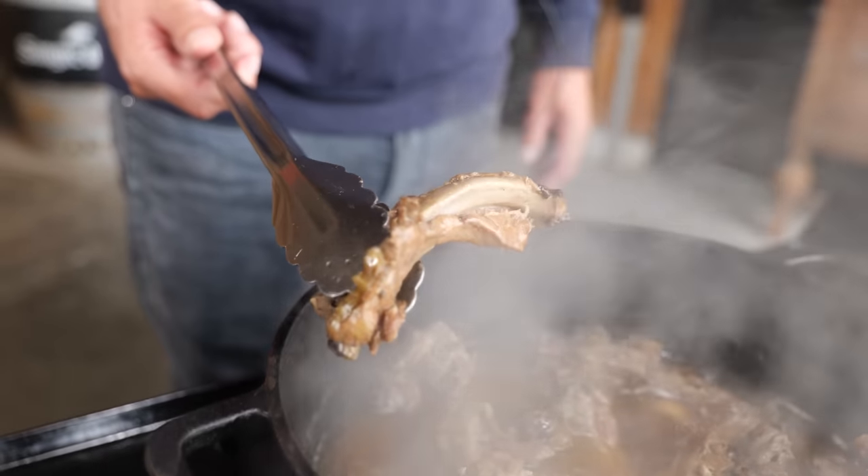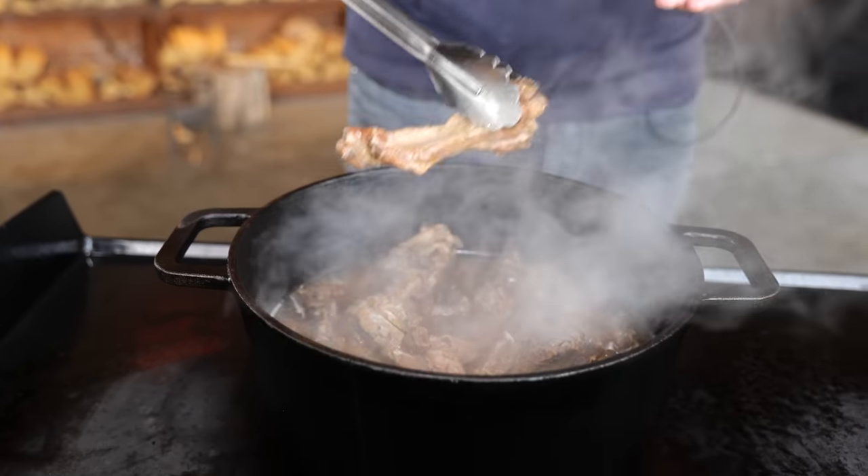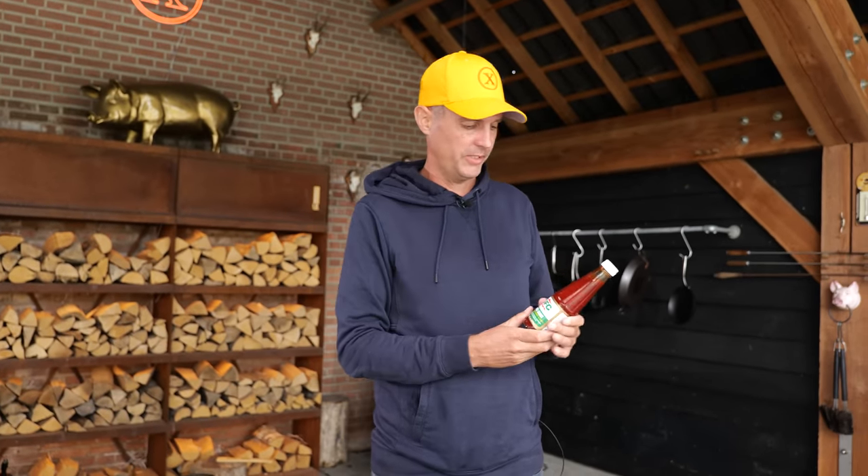But if you think this is done, then you're mistaken. It looks okay, it looks tasty, you can eat it — but it's not as good as it can be. If you say Filipino style barbecue sauce, you're going into the eccentric zone of condiments.